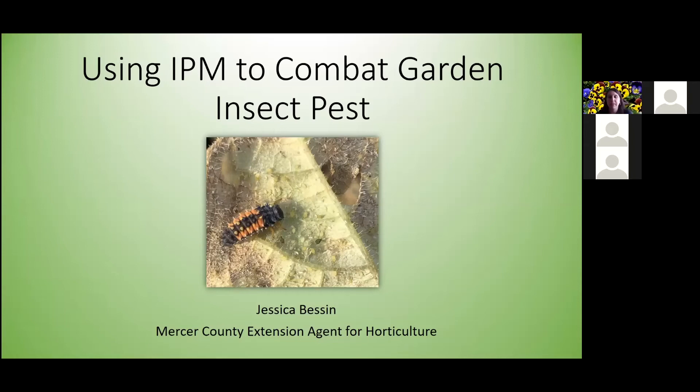My name is Jessica Besson and I am the Mercer County Extension Agent for Horticulture. Today I'm going to be talking to you all about using IPM to combat garden insect pests that we see in your gardens and landscape. I planned to do this in my office but our internet has been out, so I apologize if my dog randomly starts barking in the background. So let's go ahead and get started.